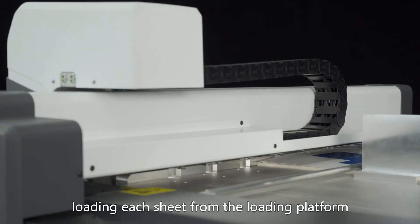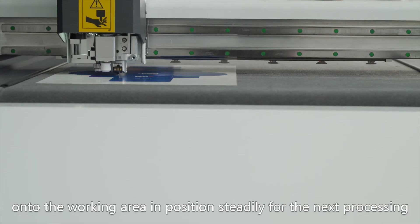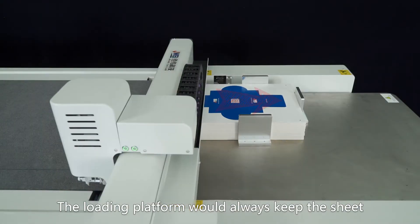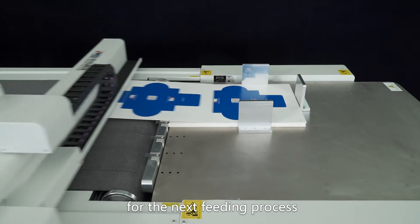Loading each sheet from the loading platform onto the working area, positioning it steadily for the next processing. The loading platform always keeps the top sheet at the same level for consistent feeding.